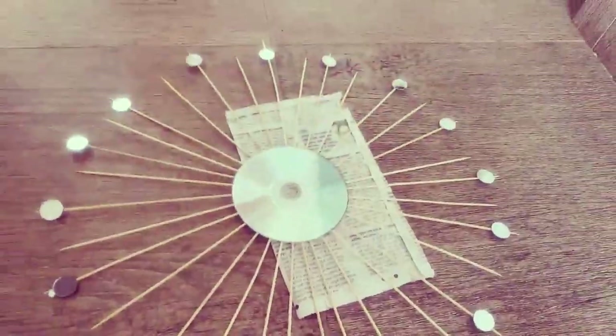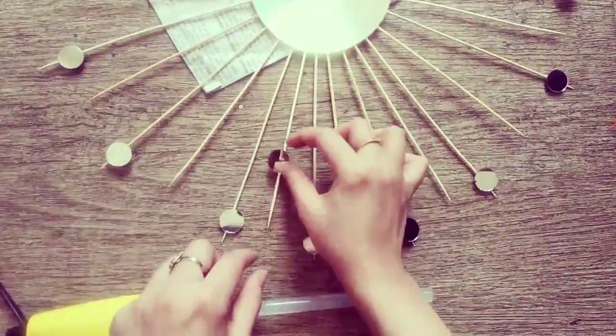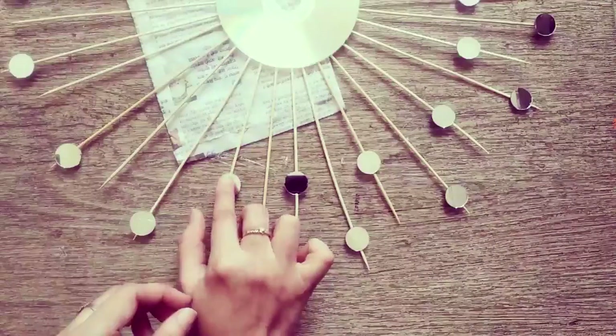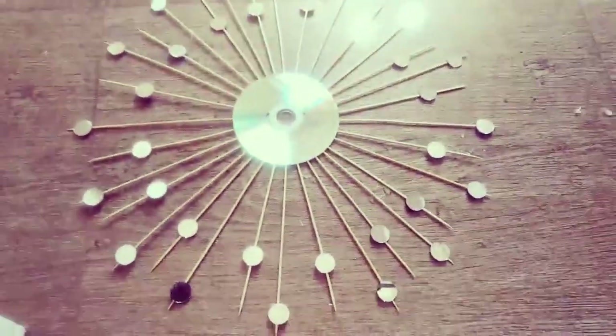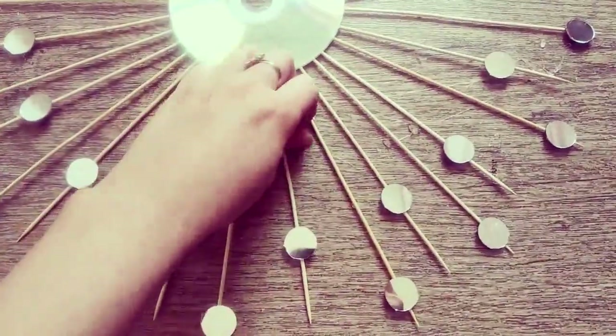Repeat the process to form another circle of mirrors just below the first one. Also take a look at the position of the mirrors that have been placed. While using the glue gun it leaves long pieces of strings, so remove the residues gently.